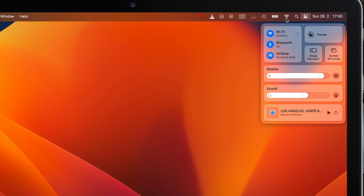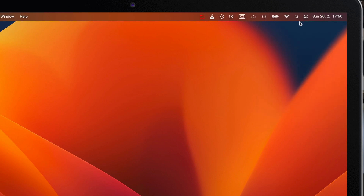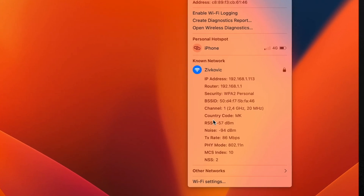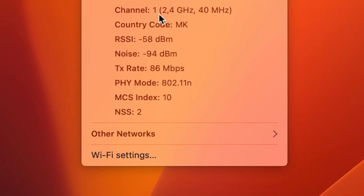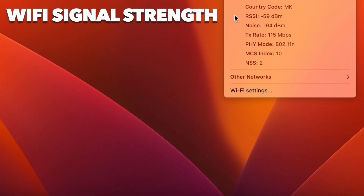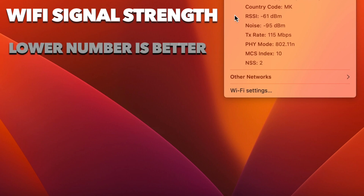When you open it with the Option-click, you will get an extended menu with a lot of information. What you're actually looking for is the RSSI value — that's the Wi-Fi signal strength. It refers to the reliability of your Wi-Fi network connection rather than the speed itself. And the lower the number is, the better for you.